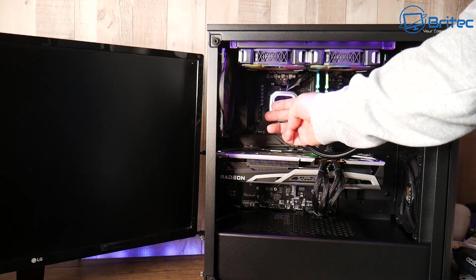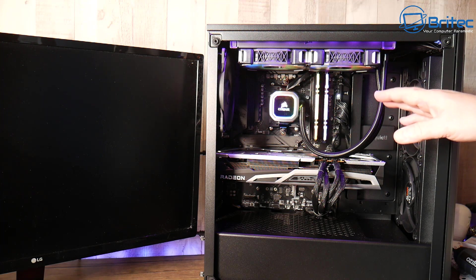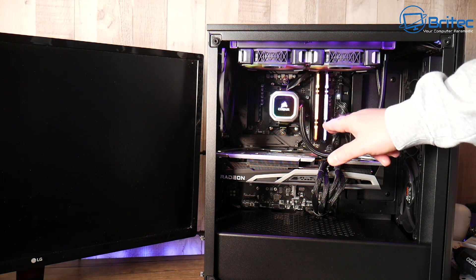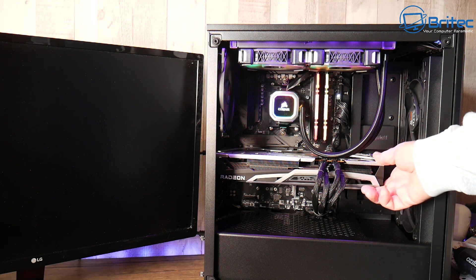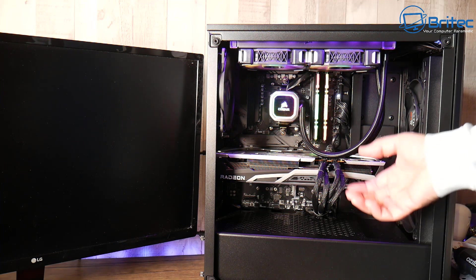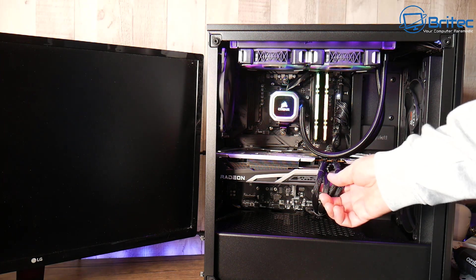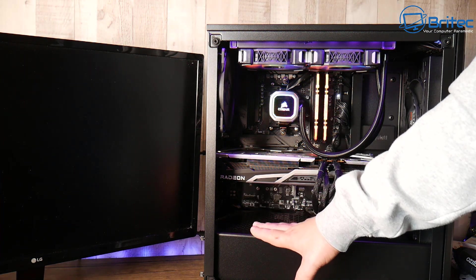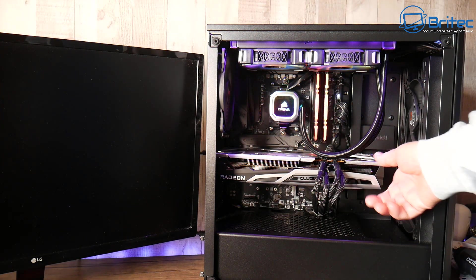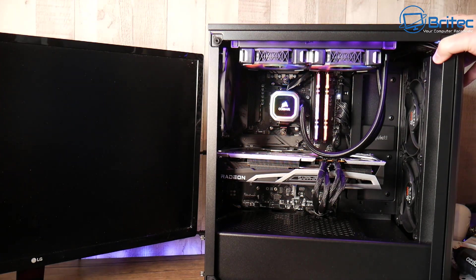I can see here that we do have power — the pump is actually working, I can feel vibration and water moving through the pipes. The fans are spinning. We need to find out whether it's a GPU related issue, a RAM issue, motherboard, or CPU. It could also be a power supply issue where you're not getting enough power to feed this hungry graphics card, but we have a 750 watt EVGA SuperNOVA power supply here, so we should have plenty of power.